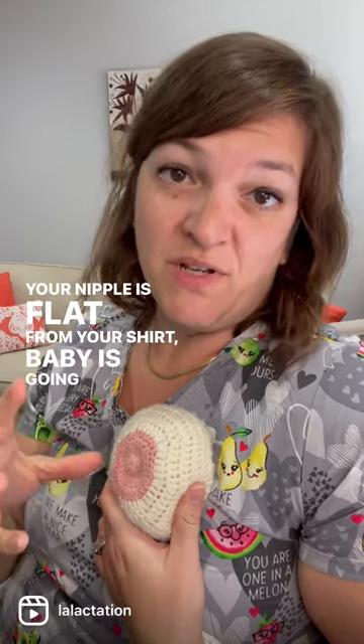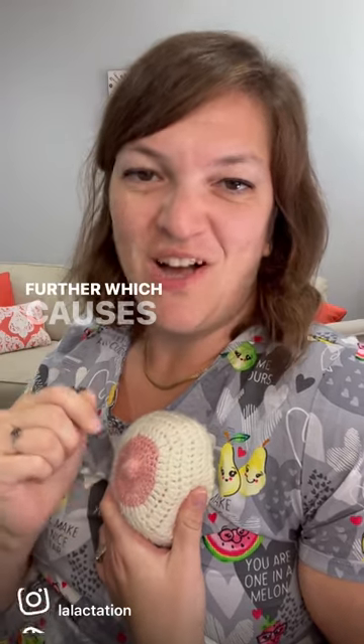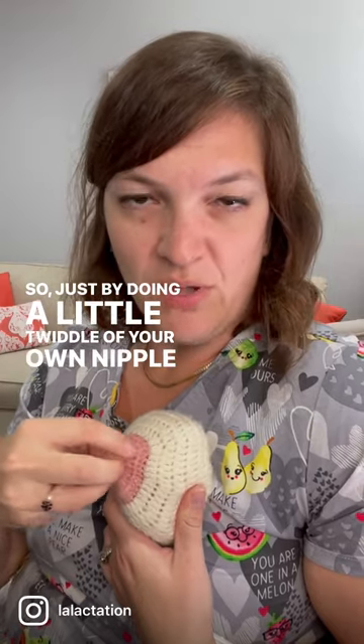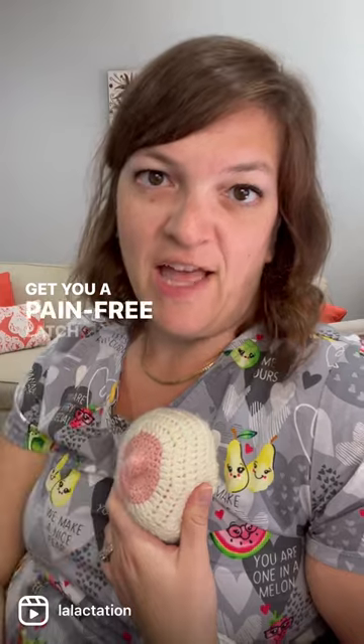Because if your nipple is flat from your shirt, baby's going to do a shallow latch and slurp that nipple back into their mouth further, which causes that initial pain. So just by doing a little twiddle of your own nipple right before baby latches, they'll have a bigger landing spot to get you a pain-free latch right off the bat.